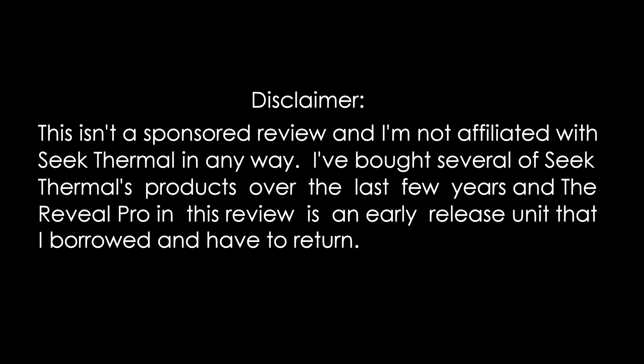Disclaimer: this isn't a sponsored review, and I'm not affiliated with Seek Thermal in any way. I've bought several of Seek Thermal's products over the last few years, and the Reveal Pro in this review is an early release unit that I borrowed and have to return.